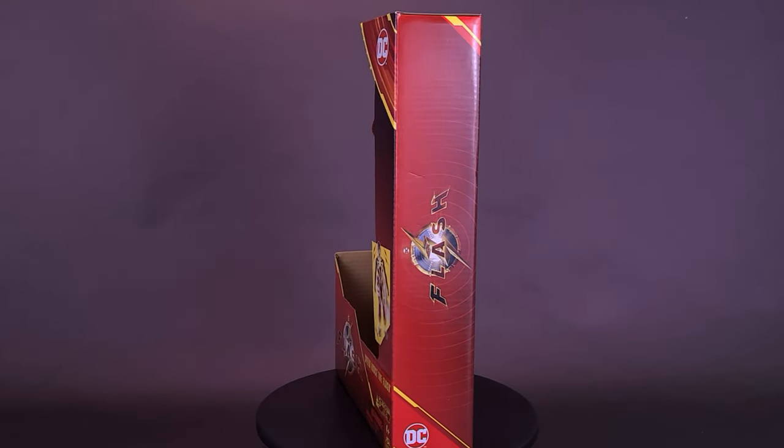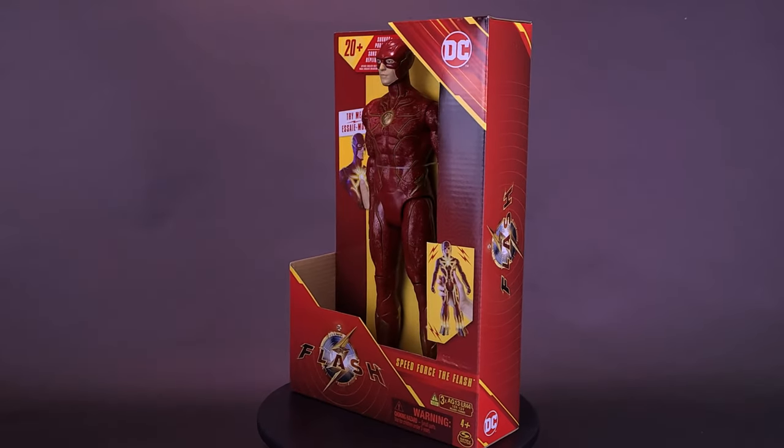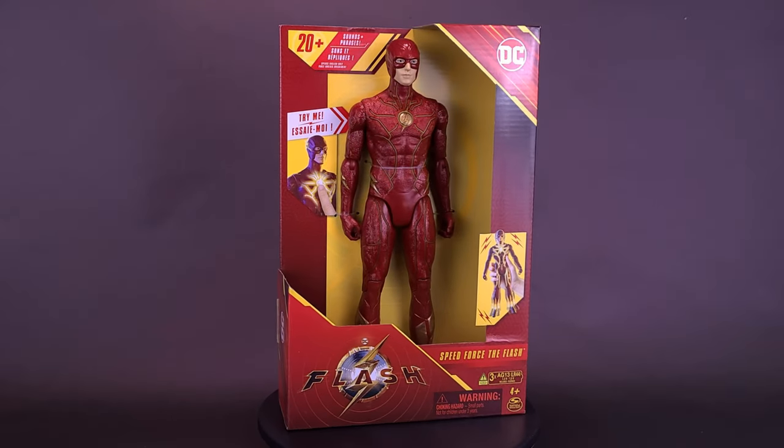The Scarlet Speedster is saying a lot. Here's a look at the brand new Spin Master The Flash movie Speed Force The Flash.